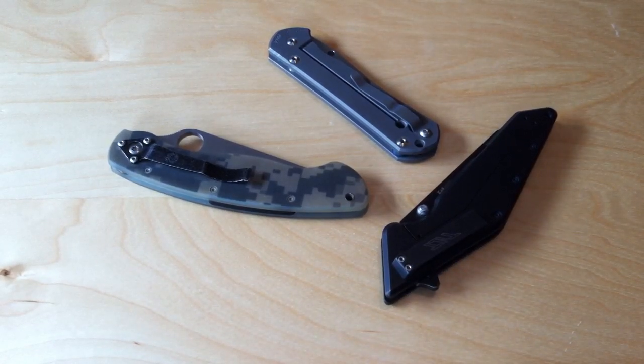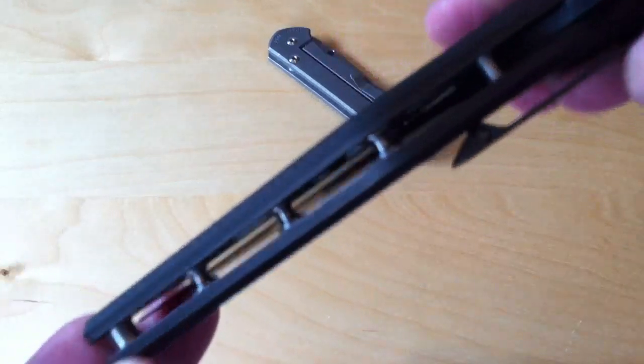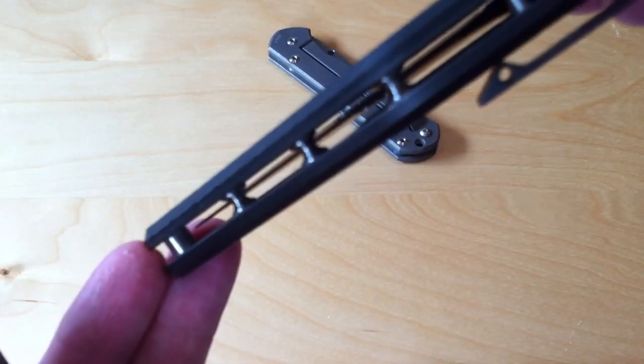Hey, the YouTube Gundid73 making another episode of Knife Talk, and today I'm going to be discussing backspacers versus standoffs. What I'm referring to is obviously on the back of the knife here — like the Tilt, this is an example — it has these pillar-type standoffs.